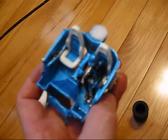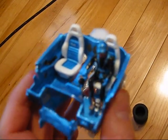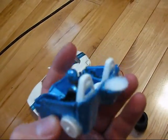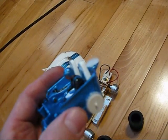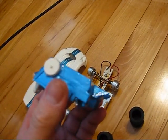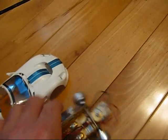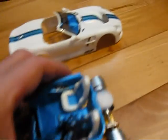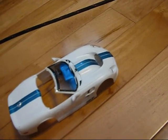And then you have your driver insert, which includes Mr. Shelby in his traditional black uniform. As you see here, there's a Velcro pad that will assist in keeping the rear of the car planted with the chassis. This just clips in to the body through the holes on the side pieces.